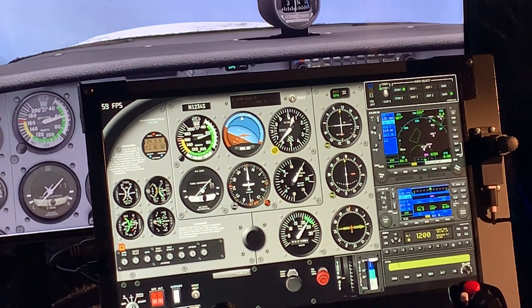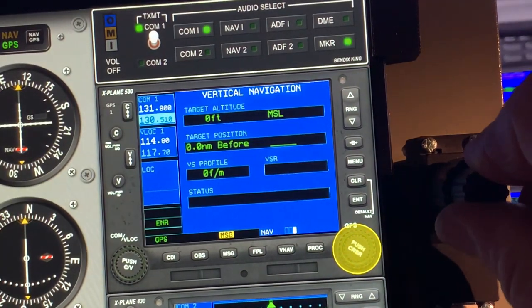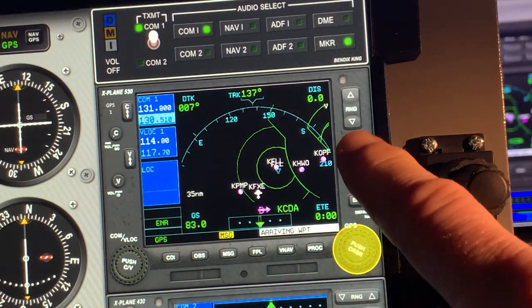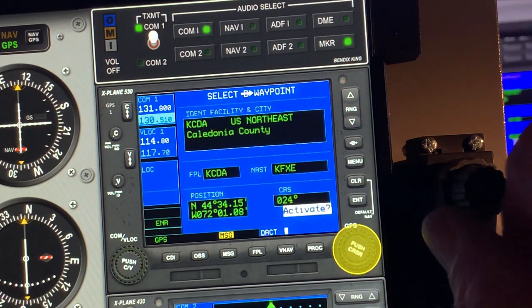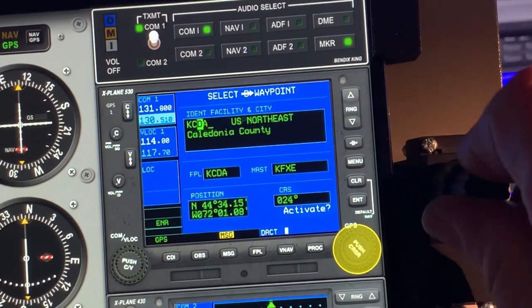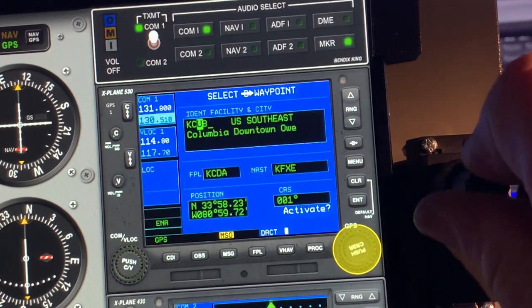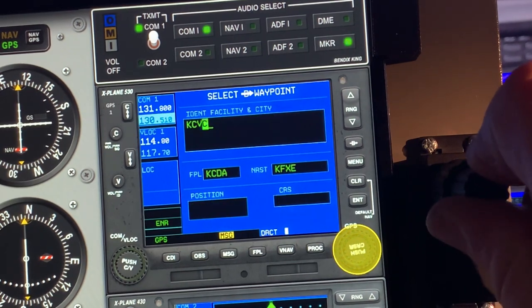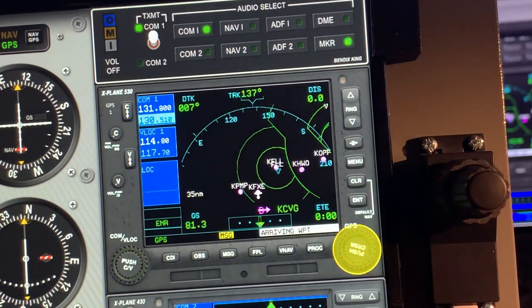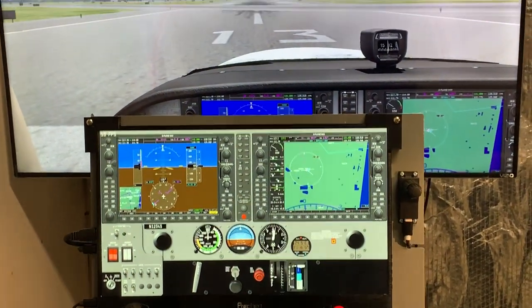Air Manager works with Prepar3D, FSX, hopefully FS2020, and X-Plane. Here I'm using X-Plane, which happens to be the simulator I like. You can see that you're able to place the GPS windows behind the Air Manager panel, so you have good touch control. When you touch the buttons you can execute the knob functions — you can see the yellow selection of the bottom right knob — and use that to make entries just like you would with the actual knob, very realistic and good training.